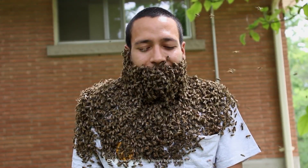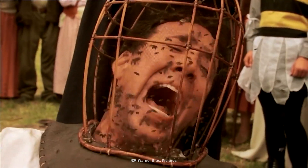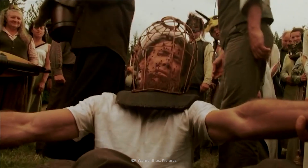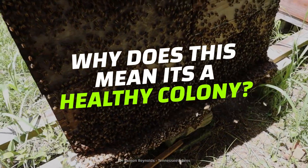It looks like this man is turning into a human bee. But this isn't a scene from a horror movie — he's just bee-bearding. Why are people putting bees on their faces? Does it hurt? And why is it a sign of a healthy colony?